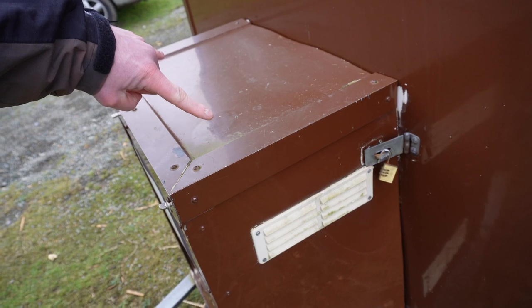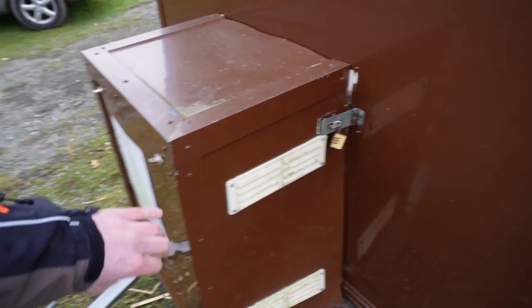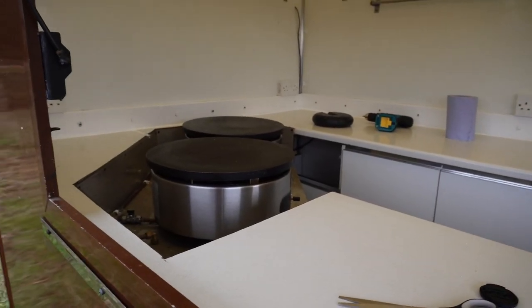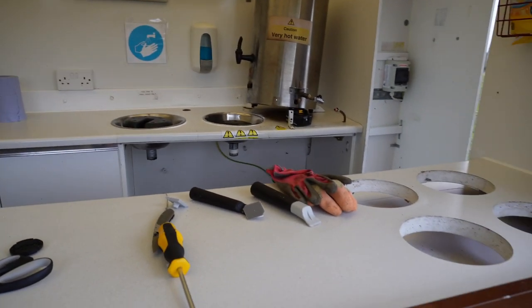I want a better casing — I want to be able to put two gas bottles in. The current casing is old and it's falling apart, so I need a new one. It's looking better and better, I just need a really good clean.